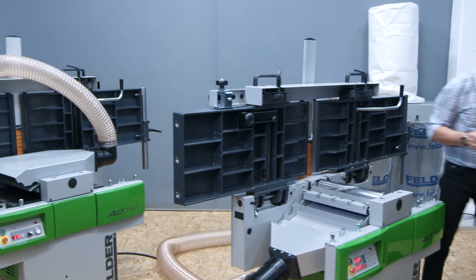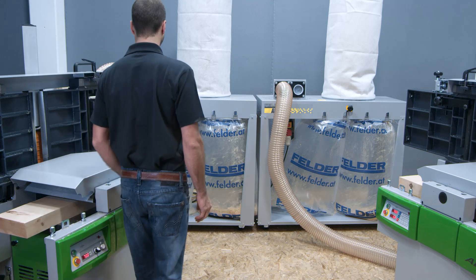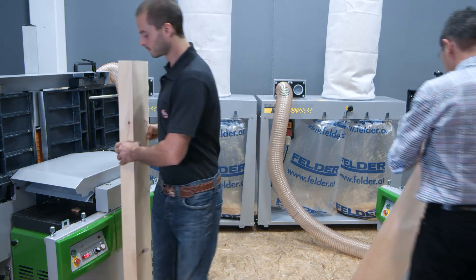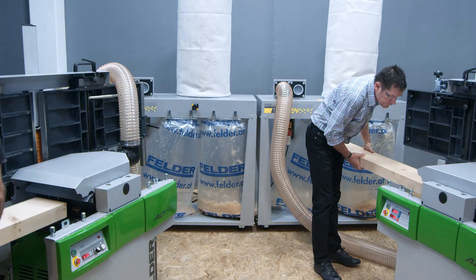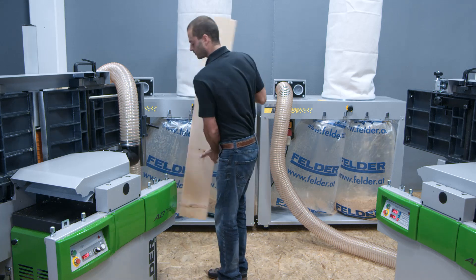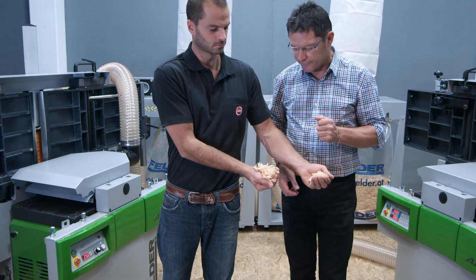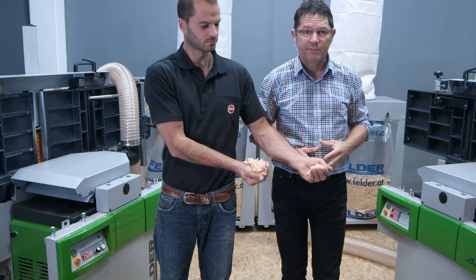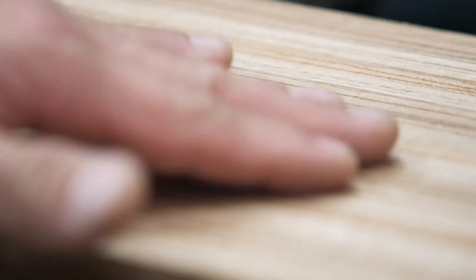I'd like to show you a comparison now. Here you can see the difference — long shavings produced from a standard cutter block, and here the short and compact chips produced by a Silent Power Spiral Head. But what's more important, the finished surface that comes from a Silent Power Spiral Cutter is absolutely magnificent.